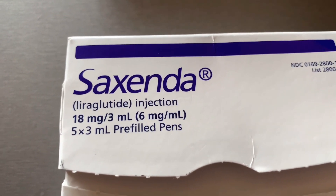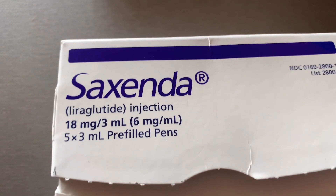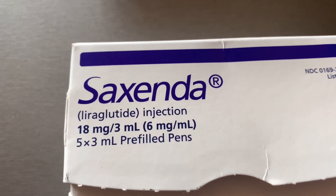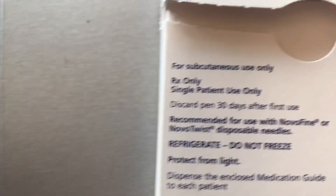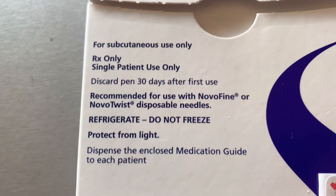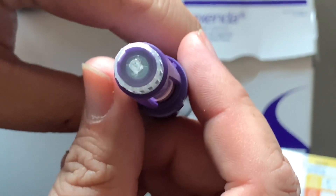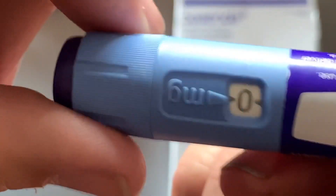Saxenda is the same thing as Victoza, just a little bit stronger. This is not insulin, so I can take this as a truck driver. It just helps keep your A1C down. Here's the box — I cover up the prescription information. It has to be refrigerated.